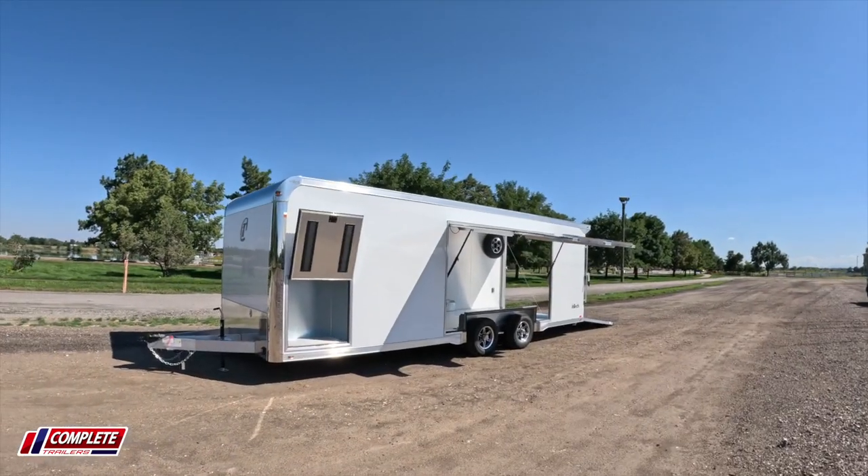Hey, it's Brett with Complete Trailers. Today we're taking a look at Intec's 24-foot all-aluminum race car trailer. You're going to want to check it out. It weighs in at only 3,930 pounds empty.